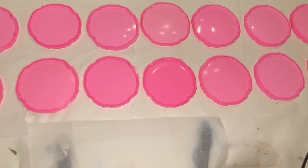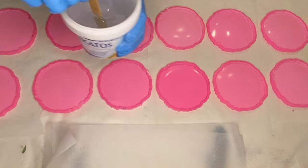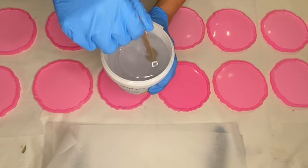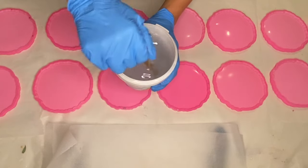Hi everyone, I'm Nadia and in today's video I'm working on a custom order set of 15 3D flower resin coasters. I'm using my favorite resin for 3D flowers and that's Craft Resin. They're a 1-to-1 ratio by volume and I'll have a discount code in my description if you want to check them out.